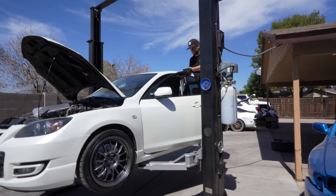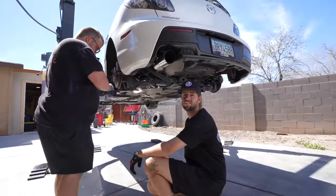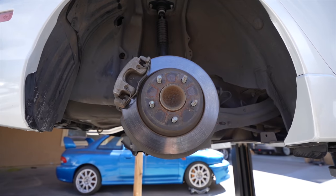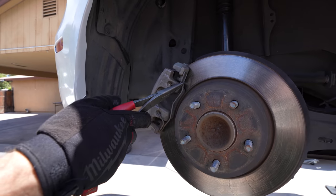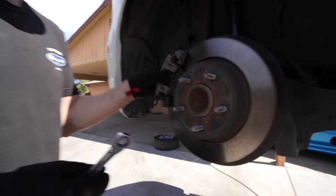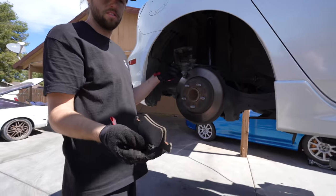Hell yeah! Front brakes are done — we're moving on to the rear now. The rear uses smaller bolts for the mounting bracket for the calipers, and it should be the same process. We won't explain everything again unless it differs. The spring on the rear is a little different — I'll use needle nose pliers to pry it out and slide it off. The rear brakes have quite a bit of life left. Back brakes don't take much abuse. Having a ratcheting wrench is nice for working back here since it's a little tighter.